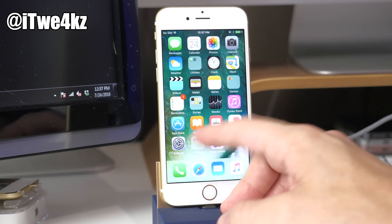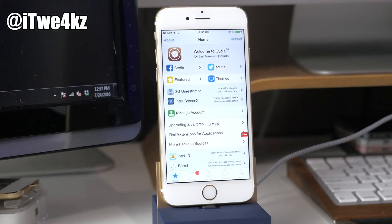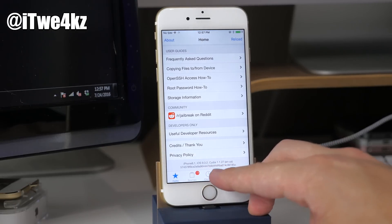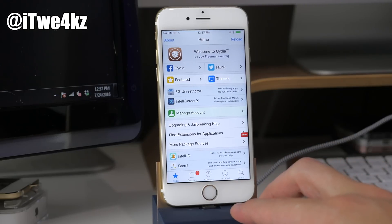Once it reboots, slide over and you should see Cydia installed. Tap on that and it should load up. If you swipe all the way down you can see the firmware version — you probably want to be on 9.3.3.